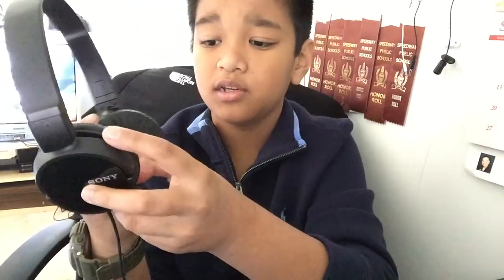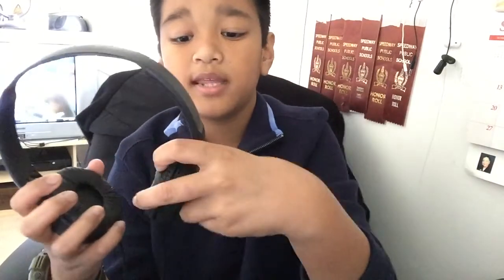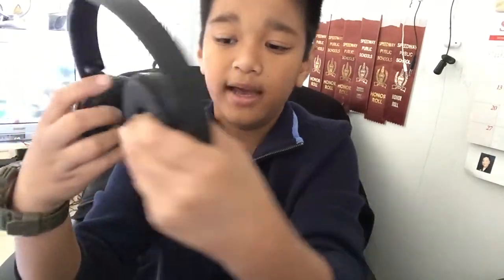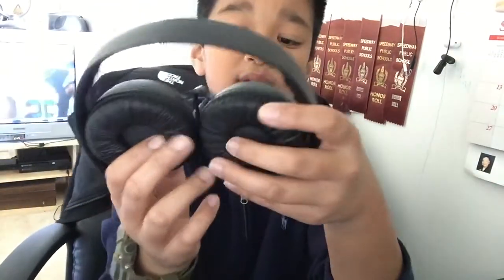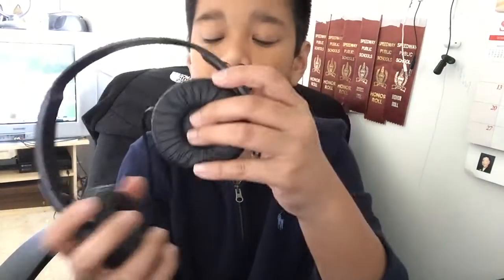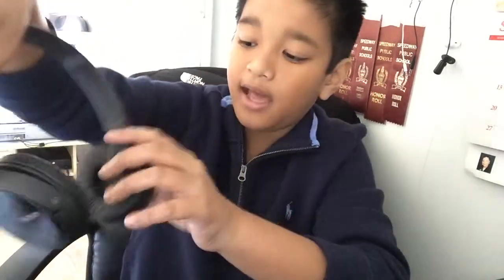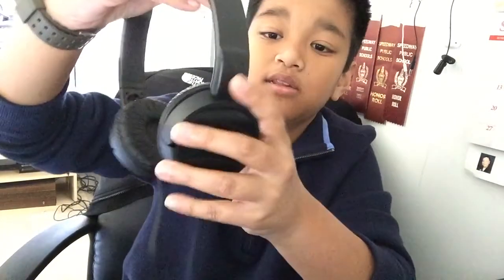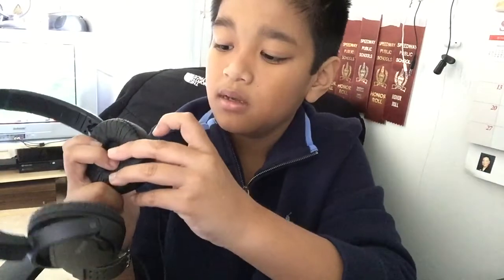These are the Sony MDR-ZX110 — pretty cool. They have cushions around the ears, really awesome. You can also adjust them. One difference from the Sony MDR-ZX10 is that the previous model had a red band on the right side, but this time they just put a red 'R' to indicate the right ear.